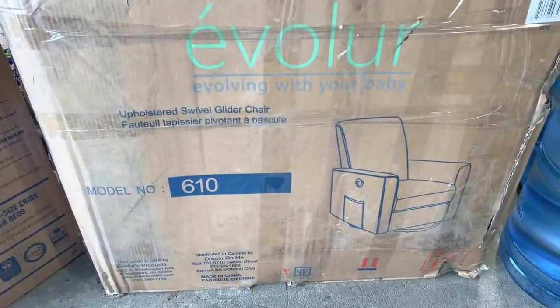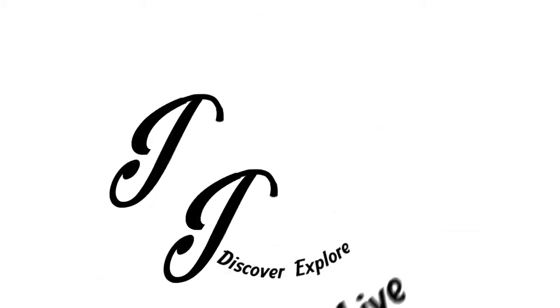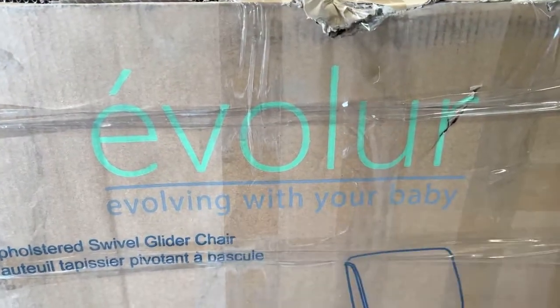I just bought a recliner rocking chair. Let's check it out. What's happening Panda Nation? Peter Von Panda here. I just realized that this says Evolure - evolving with your baby.